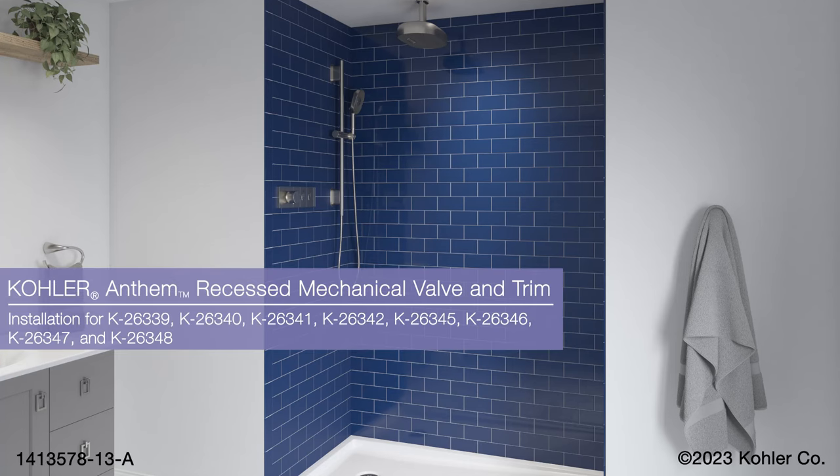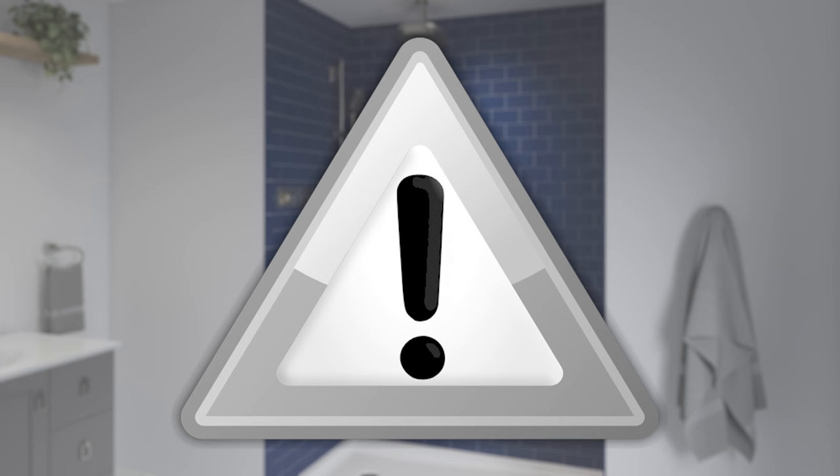Installing the Kohler Anthem Recessed Valve. This animation is intended as a supplement. Refer to the installation instructions included with your product for important safety information and detailed installation instructions.